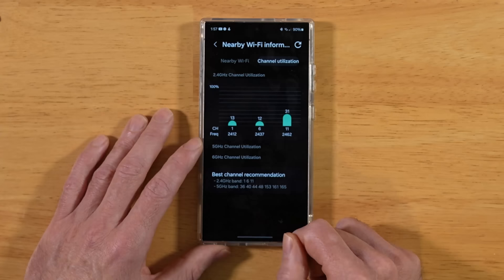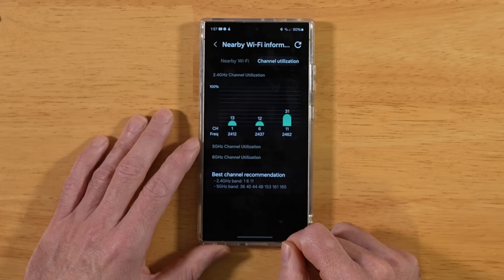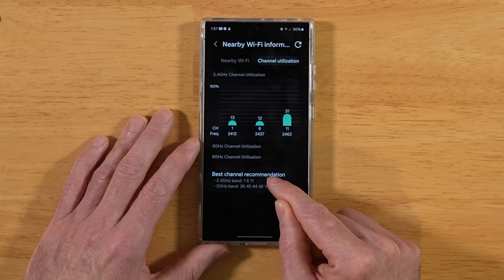Here's the beautiful thing about this tip: not only does it improve the wireless performance of your S24 Ultra, it also improves the wireless performance of all your devices in your home. Basically, you're using your S24 Ultra as a network probing tool — it's telling you the best channels to use and you're going to get the most throughput. Don't sleep on this tip.